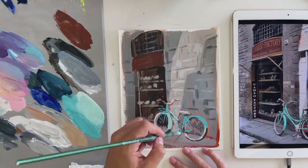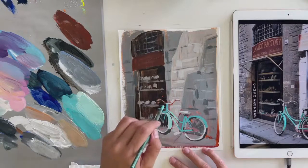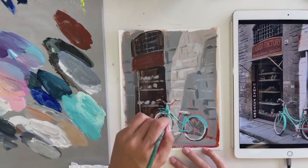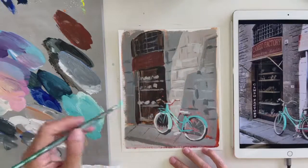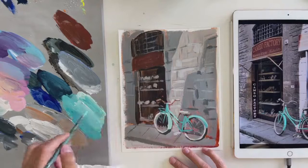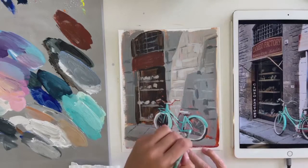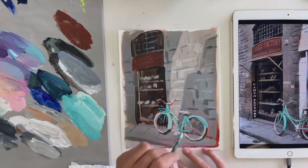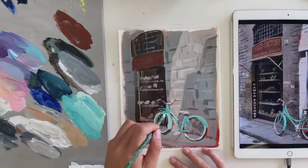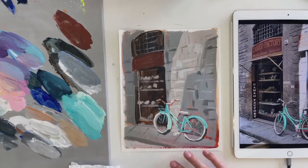I'm coming through doing a little bit more of the bike, trying to make sure that makes sense. There's ambient light that filters down from above, so the tops of things are going to have just a little bit of a softer highlight. I'm just coming in through and adding a little bit more dimension to the lake.